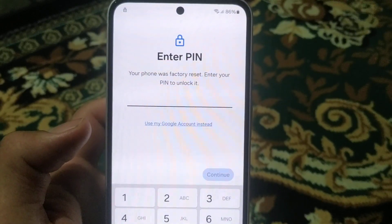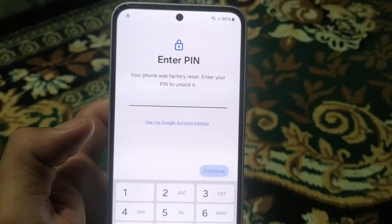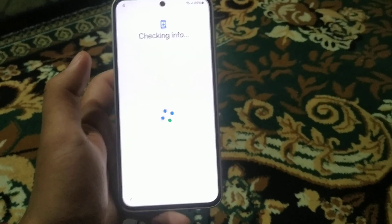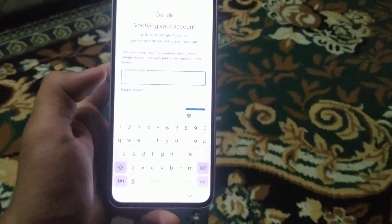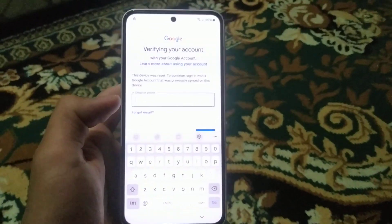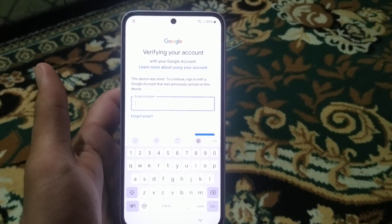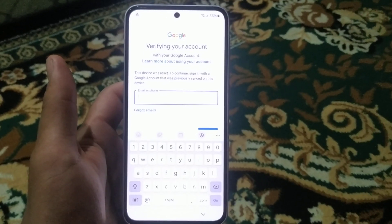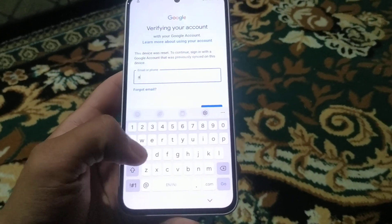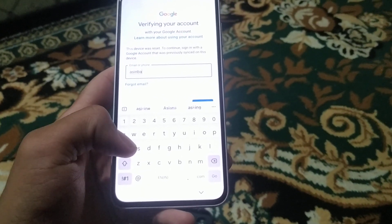The phone was factory reset and a pin is required to unlock it. Unfortunately, if you have forgotten the pin, you have the option to use your Google account instead. Simply press that option and enter the email that was first logged into this phone. Make sure that this email is connected to a mobile number so that you can clearly remove the FRP lock. For this 2024 edition, you don't have to pay any amount for these services.